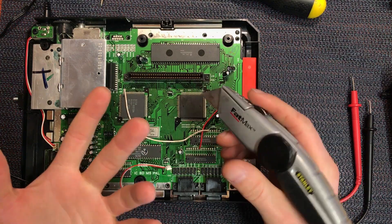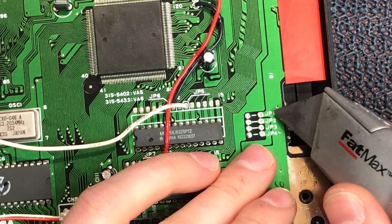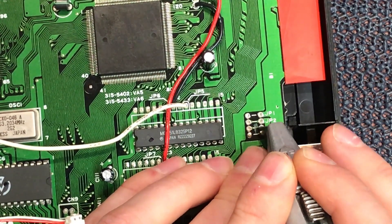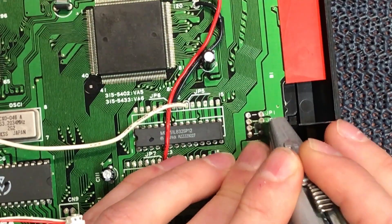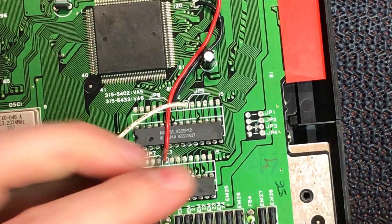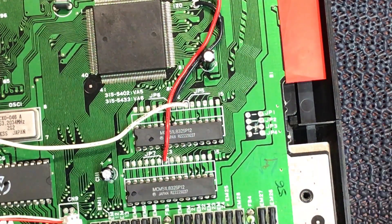Take a Stanley knife or X-Acto knife and just sever this trace. The top one is English so I'm leaving that in place today - if you wanted to control Japanese you'd also cut JP2. We're just going to control 50/60, so I'm cutting through JP3. Wiggle it back and forth until it cuts right down through the first layer. Make sure it's completely cut - now there's a 5-volt jump across those two, we're getting voltage on one but not the other. So that's broken - the bridge is severed.